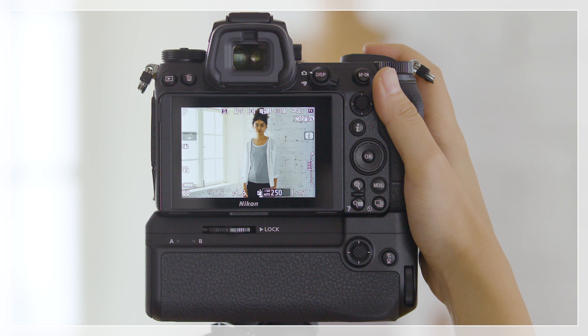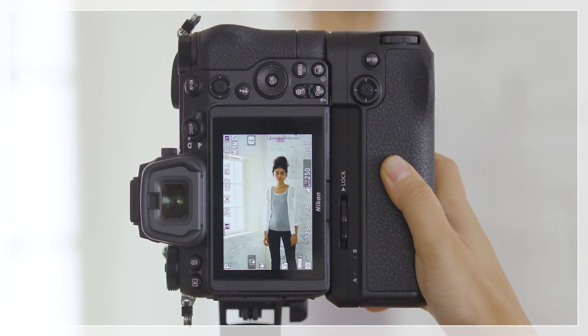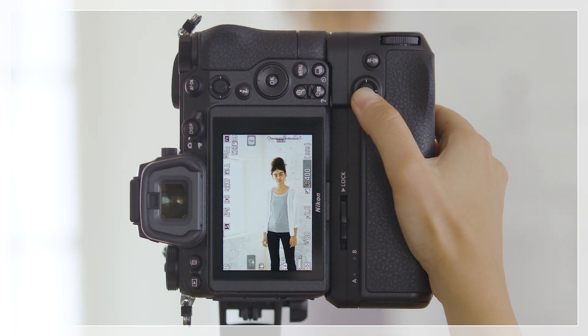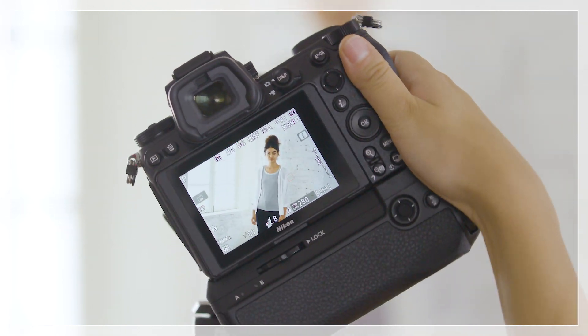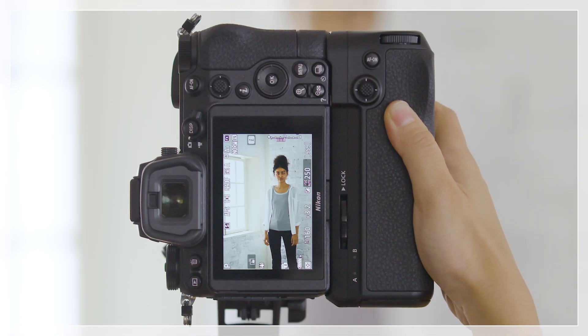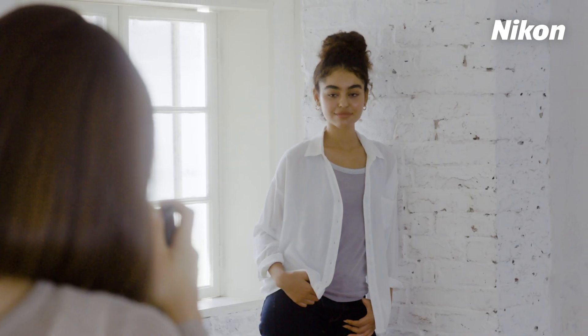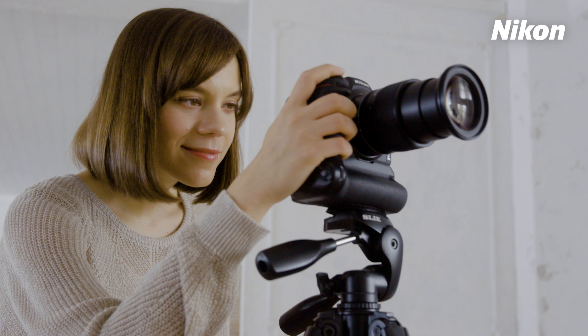You can now choose separate focus points for three orientations: landscape, portrait with the camera rotated 90 degrees clockwise, and portrait with the camera rotated 90 degrees counter-clockwise. No matter how you turn the camera, it will keep track of the selected focus points. Let the MB-N11 Power Battery Pack help make photography easier.